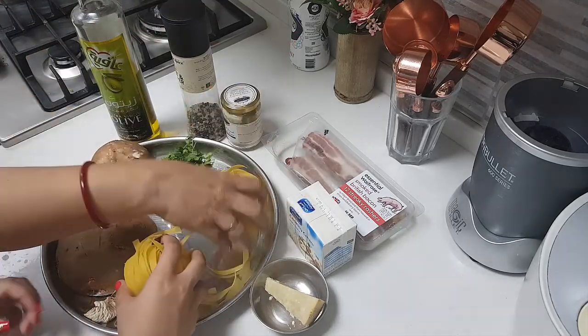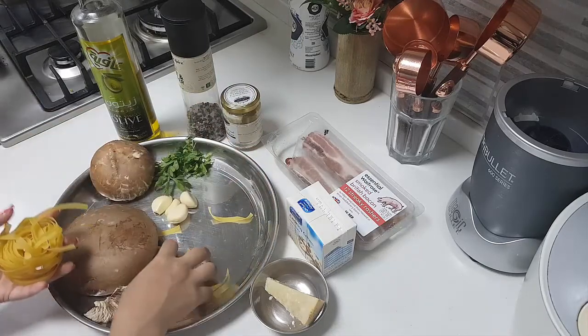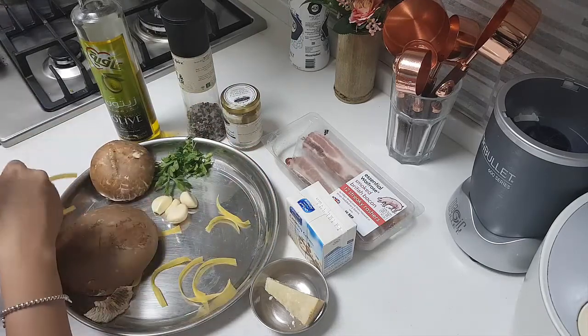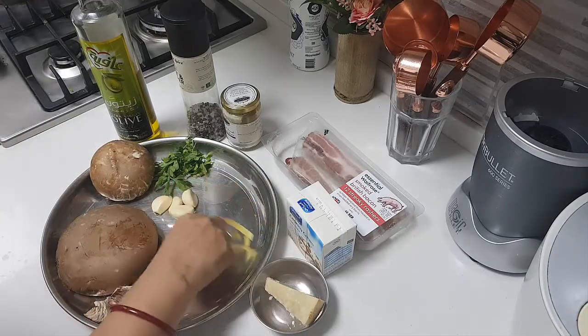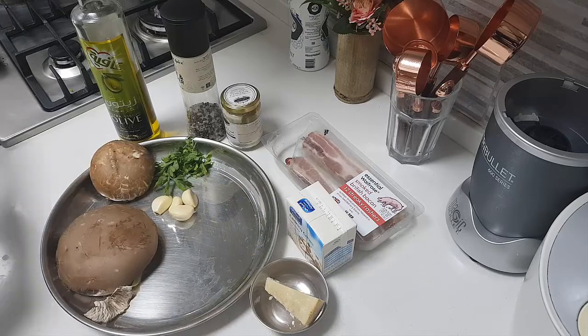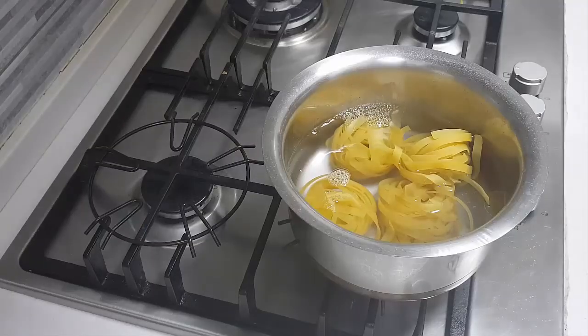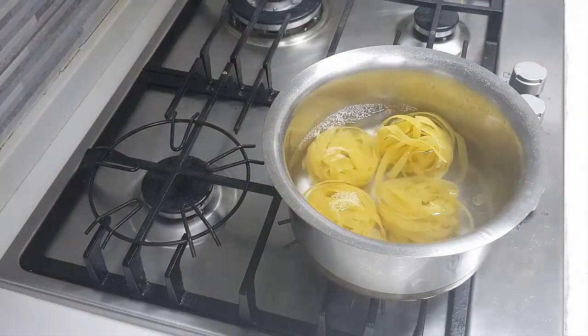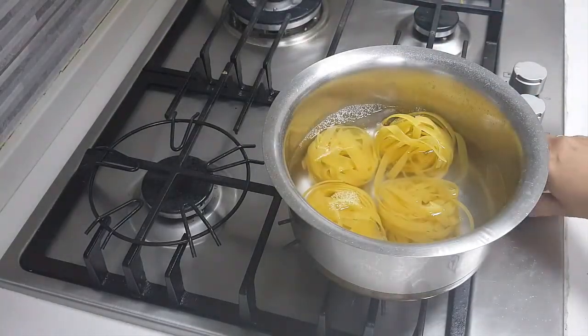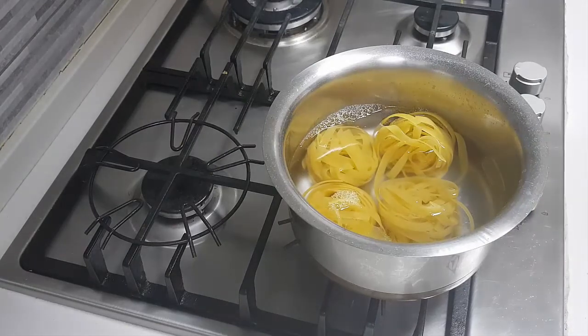I have kept a pot of water — 4 cups of water along with a teaspoon of salt and a teaspoon of oil. I am going to add the fettuccine into it and cook the pasta. We have added the pasta and are allowing it to cook for 10 minutes, then drain it out and keep it aside.